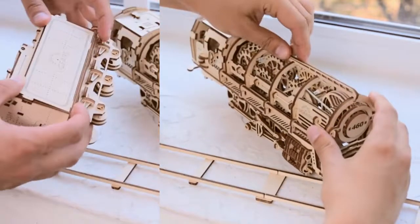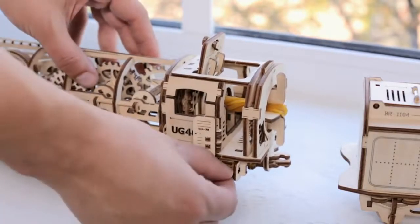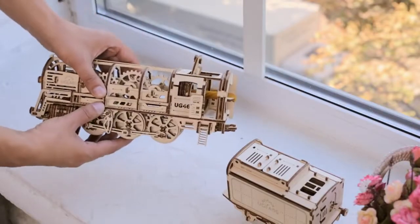First, you put the smaller parts together to form the large blocks: the wheelbase, body and gear wheels, which will all together complete the whole model.